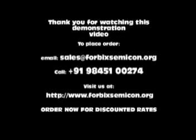Thank you for watching this quick demonstration. For placing an order, call the number shown on the screen, or email us at sales@4bicssemicon.org.